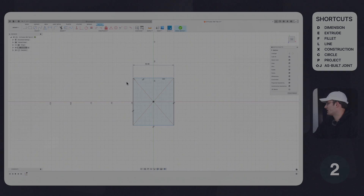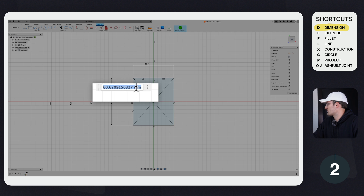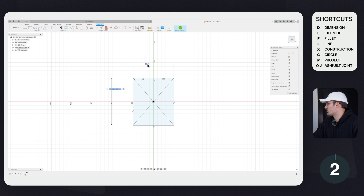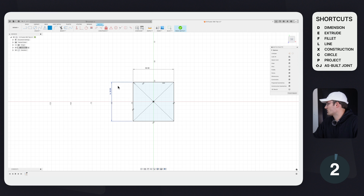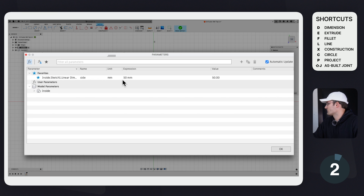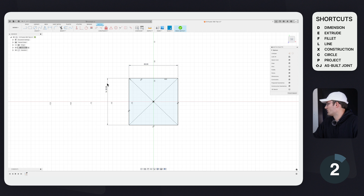Tip number two is what I like to call 'Easy Equal.' We have this dimension — let's dimension the other side by clicking D, the hotkey for dimension. This side is 60 millimeters, but if I simply click on the other dimension, you see it populates 'side' as the parameter. Click Enter and now both sides are equal. If we go to Modify > Change Parameters and change 'side' to 60 millimeters, they both update to 60 millimeters.